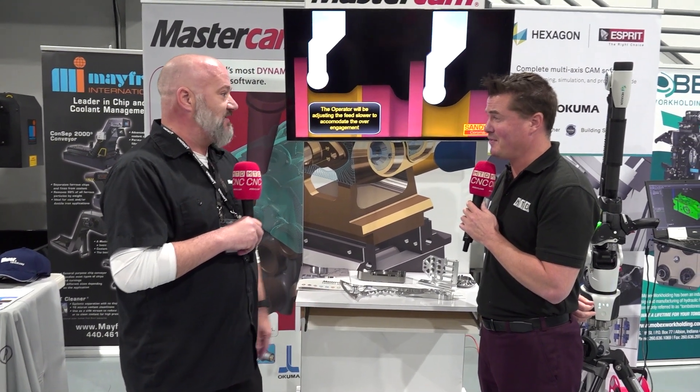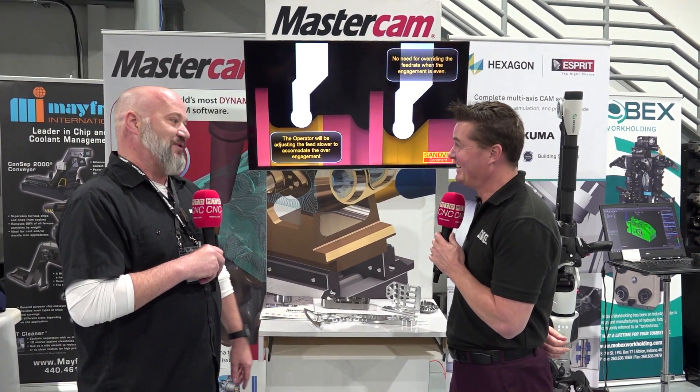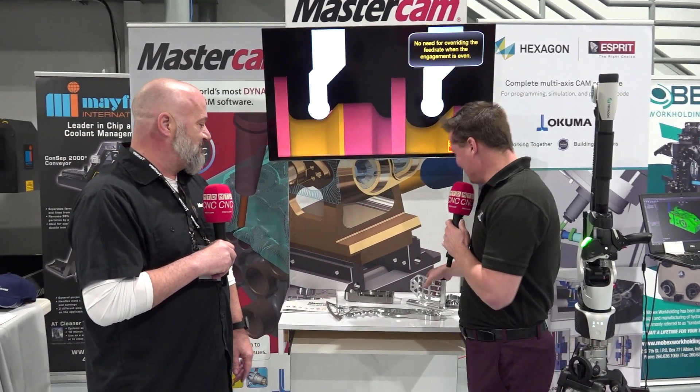That's incredible. And you wouldn't think about that in titanium either, because sometimes that can be a pain. Titanium can have its difficulties for cutting. On to the next piece.